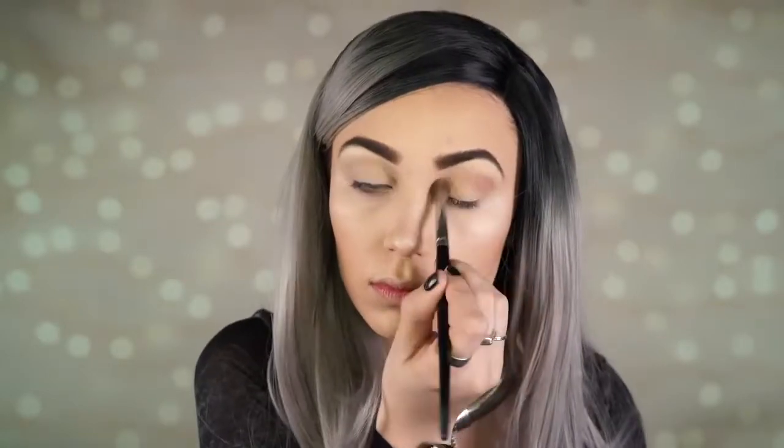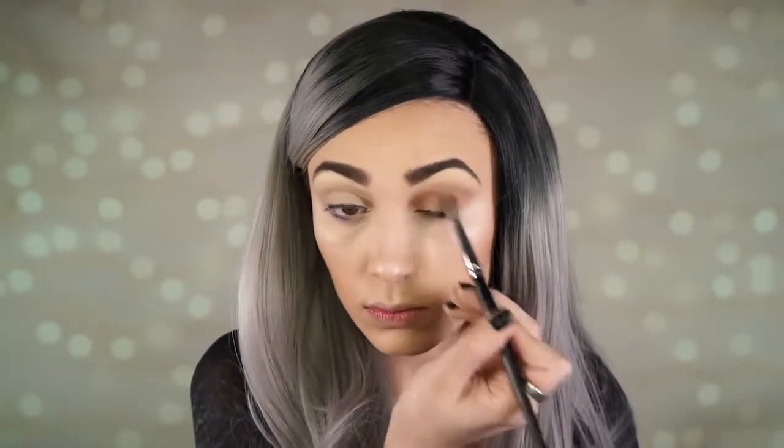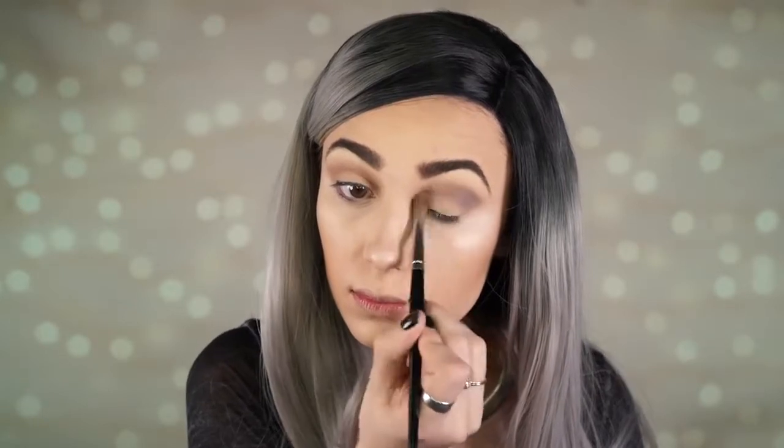Next I'm going in with the shade Petal Pusher — this is a very cool toned pink and I'm applying this to my crease. I absolutely love this shade, it's a nice pinky cool toned pink that is really beautiful with gray tones. Next I'm taking the shade Stealth and applying this to the crease as well, right over Petal Pusher, blending from the outward part of my eye inward.